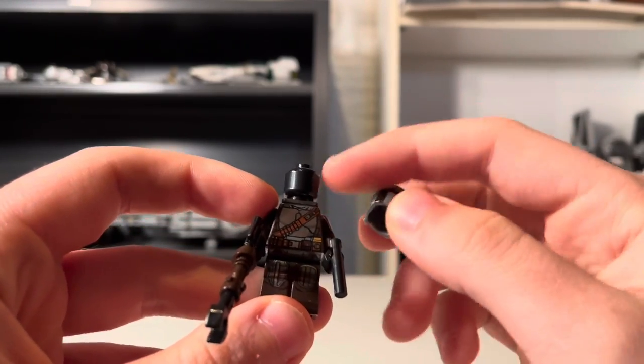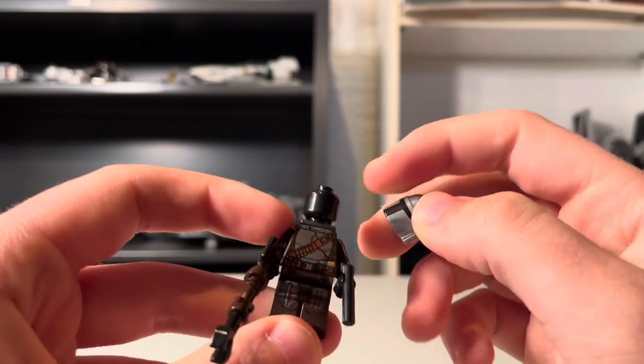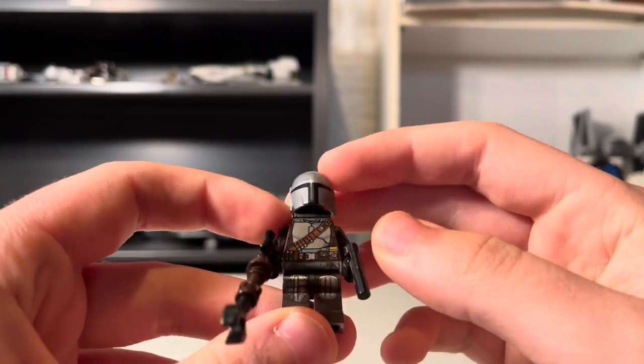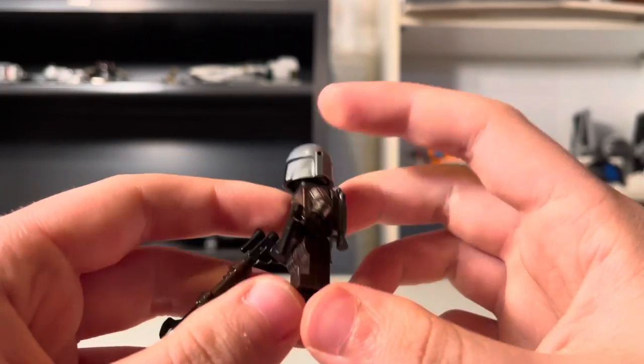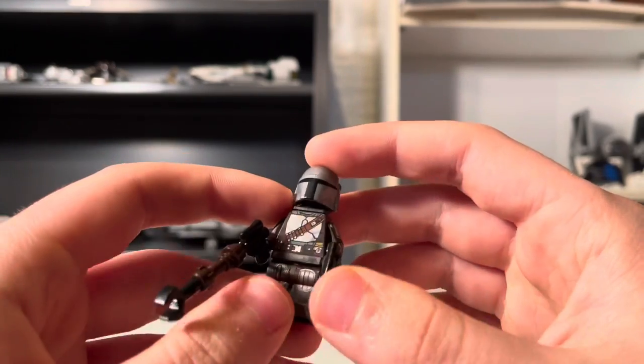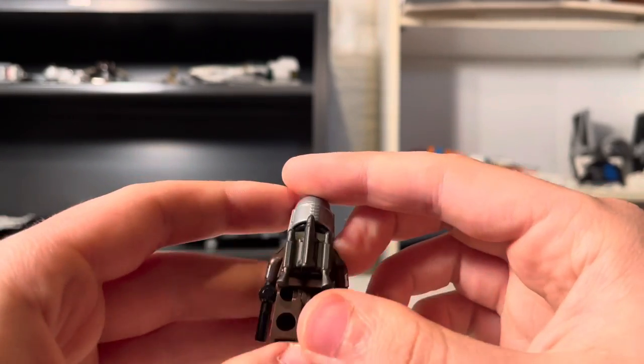Still, no new head. I'm kind of 50-50 on it. Part of me wishes we got a new head with a face, but the other part of me kind of likes it with the black — it just looks better. So I'm 50-50 on that. And he comes with his rifle and his little pistol, and he also comes with his jetpack.